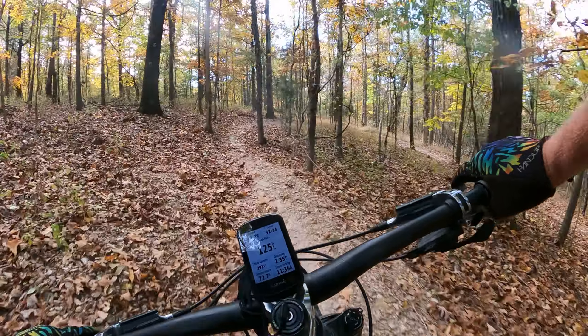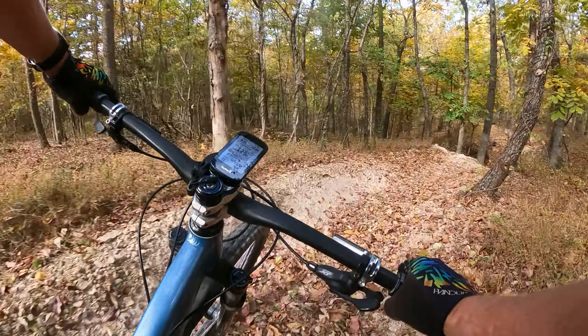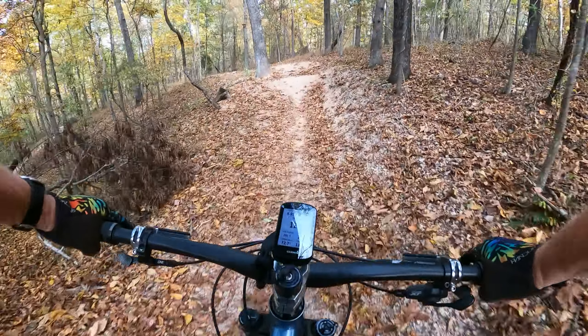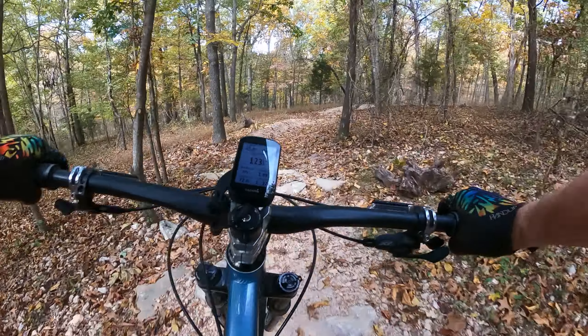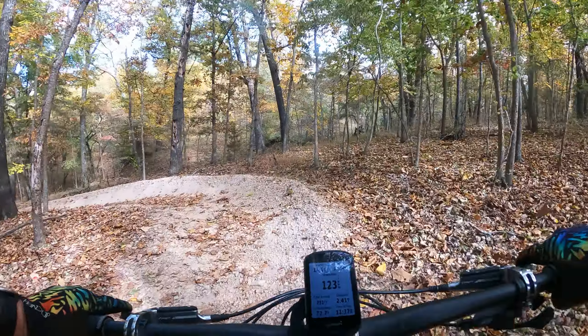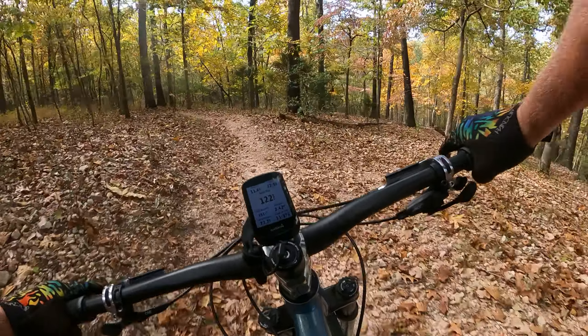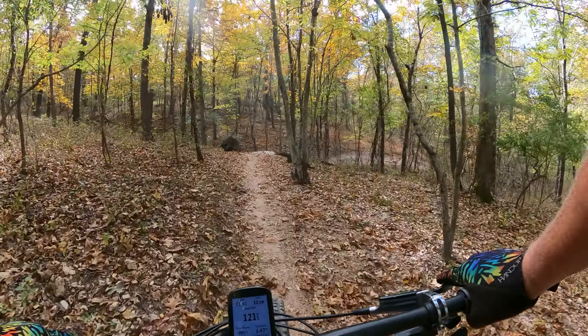I wasn't sure what I'm up against there. It looks like it's fun. Nice. Little doubles in here. Little chunk. Definitely a fun little downhill country. Might have to come back and do that again.